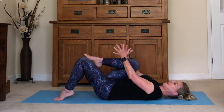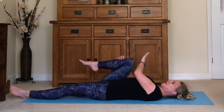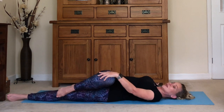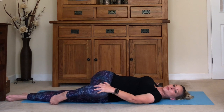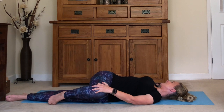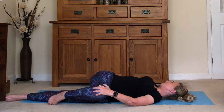Hug your left knee into the chest, stretch the right leg out to the floor. For our final pose, we're going to do a twist: the right hand comes on the outside of your knee, the other hand out at shoulder level. Gently press the knee over towards the right and turn your head to look over towards the left hand. Breathe into the stretch. Well done — it's a great way to lengthen out the muscles.